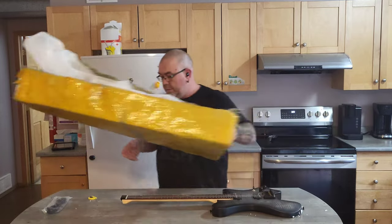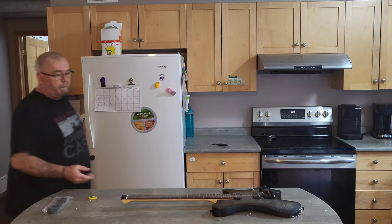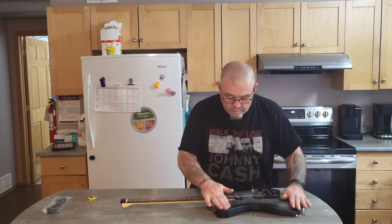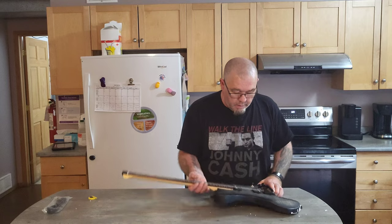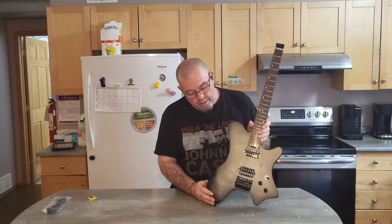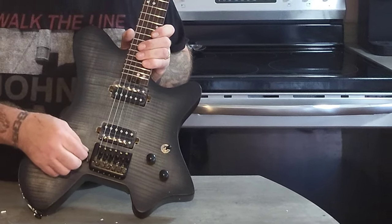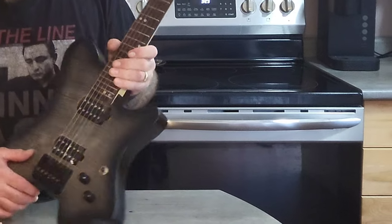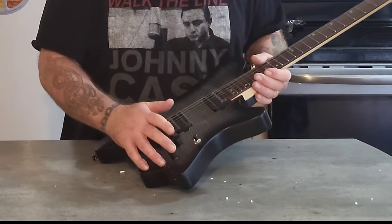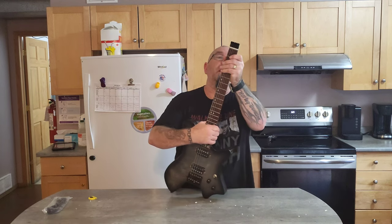I don't have a guitar stand on me because I wasn't expecting to do this today. This looks fantastic actually. It's a flame maple veneer, the style bridge is the one I chose. It's got this little locking or magnetic piece here that you tune with, two humbuckers which are probably garbage, one volume, one tone, three-way switch.